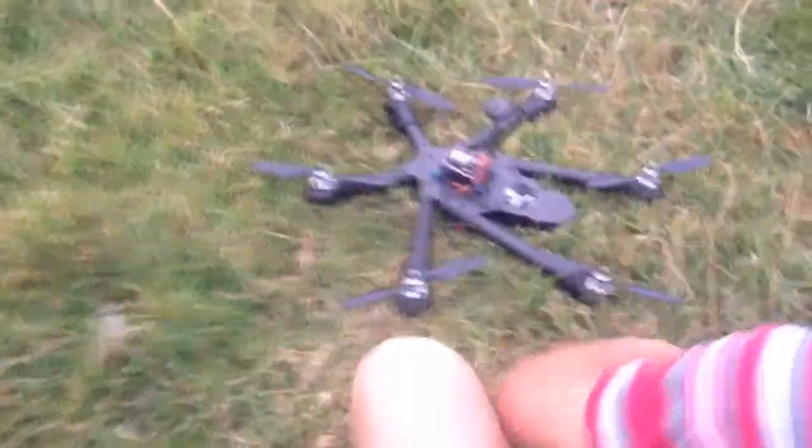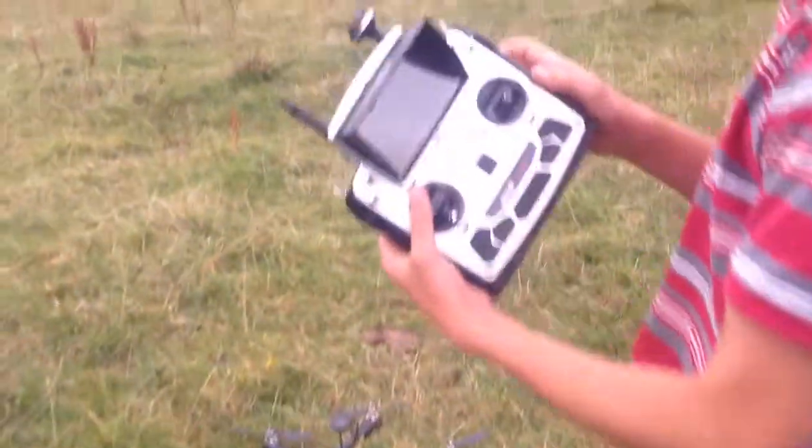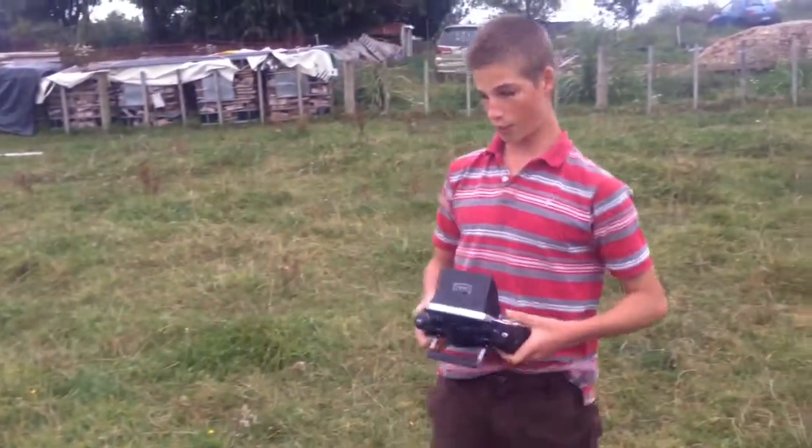This is just to ensure that I have all the other things set up right. Flying with a Devo F12E transmitter with an onboard screen, which makes it great so you can see the live video on it. And yeah, time for the maiden flight.